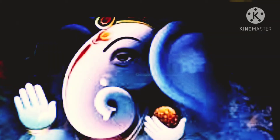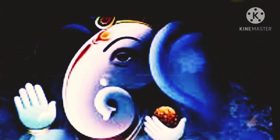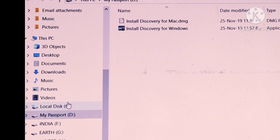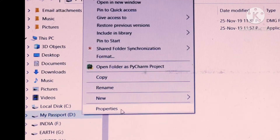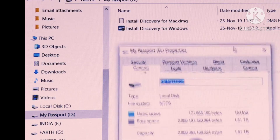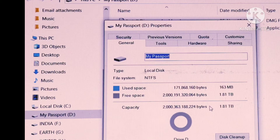Now I am connecting this WD with my laptop through the cable provided in the box. As they said, there is no need to install any software or any app to connect it and use it. As you can see, I directly connected it to my laptop with the cable provided by them. I didn't use any software or any application, and here you can see there is 1.81 TB of free space available in this external hard disk.